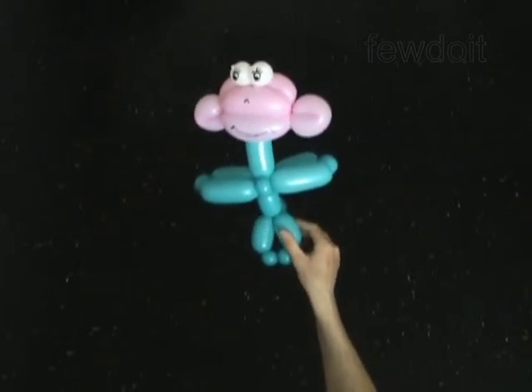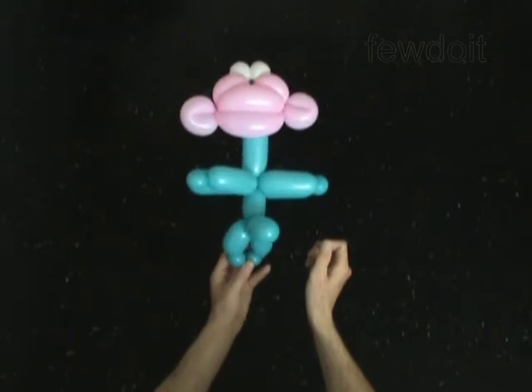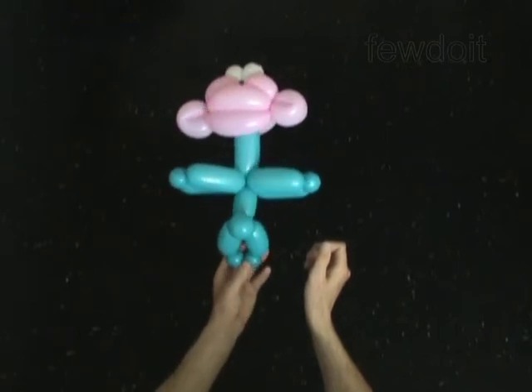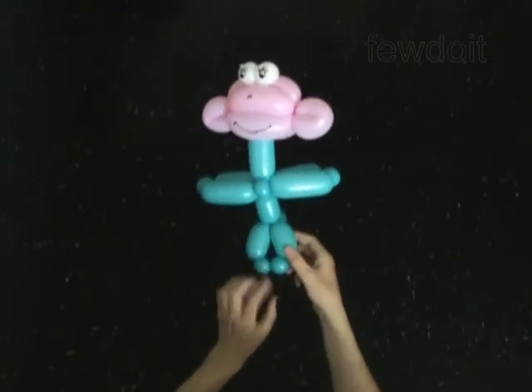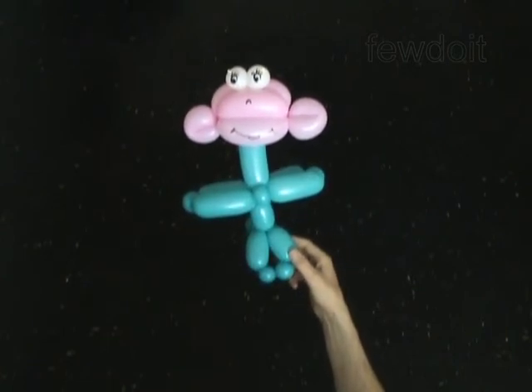This monkey is a good friend of Dora the Explorer. You might want to make them together. Have fun!